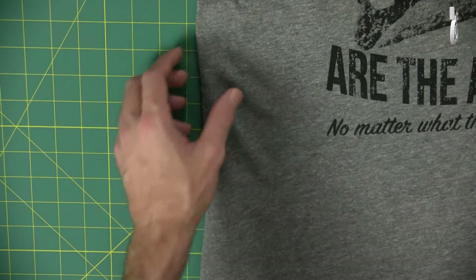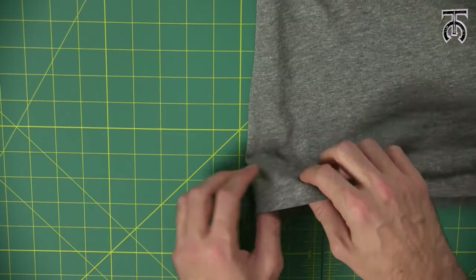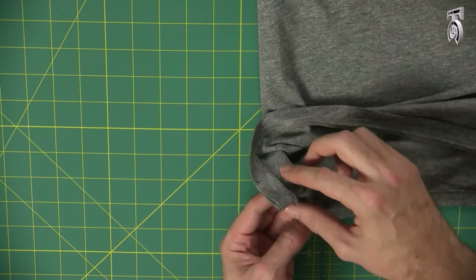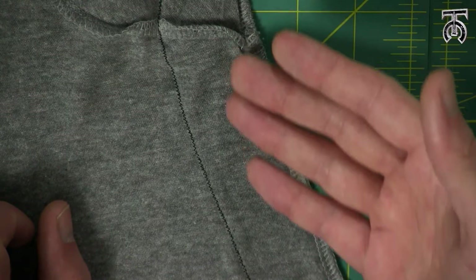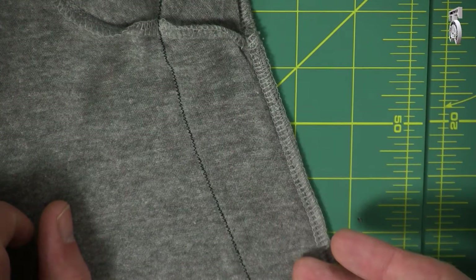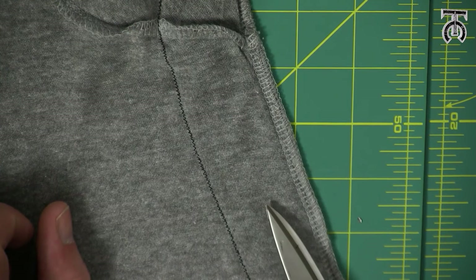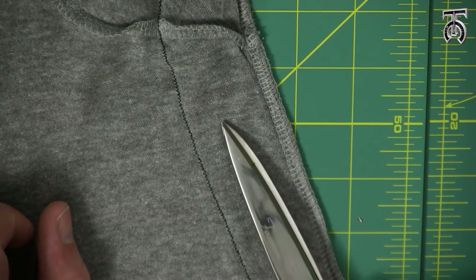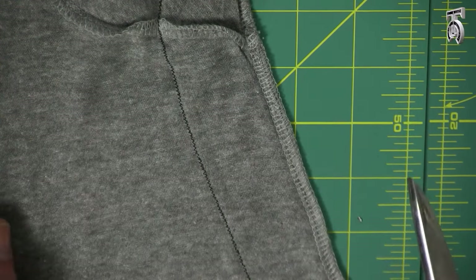When you look at the inside of your shirt you're going to see this big floppy amount of fabric, and we don't want that. Once you're comfortable with the way your shirt fits, there are three different methods of cleaning up this extra fabric. The first thing you can do is take a pair of scissors and trim very close to where our new stitches are — just don't trim too close so that you don't end up blowing out the seam.